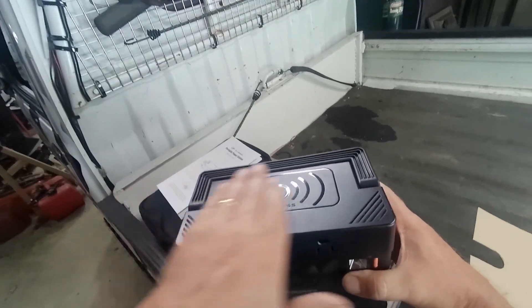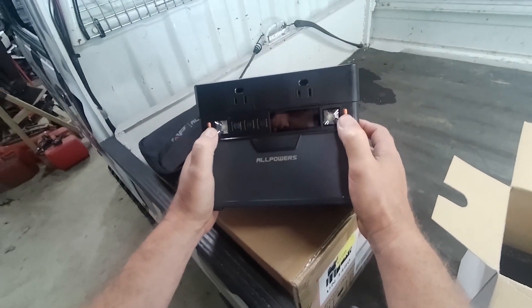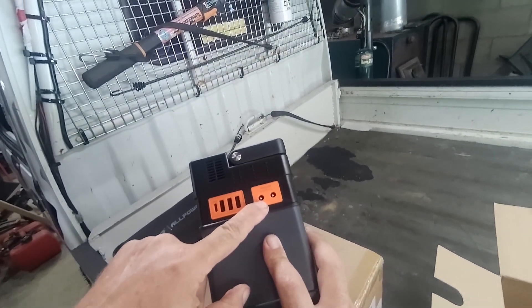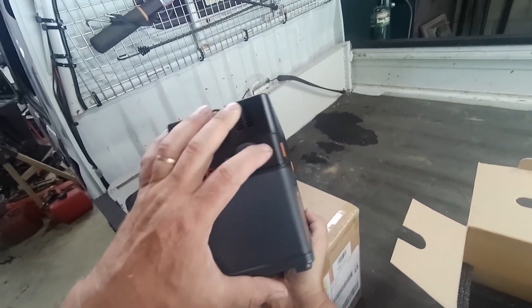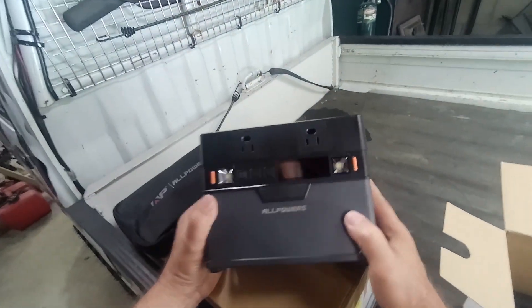It does have wireless charging on the top. Looks like it's got two lights on the front. On the right side is all your USB connections and your DC output connectors. On the left side you have your input for your solar and your charger and your cigarette socket plug. Let's get it charged up so we can do a few tests.